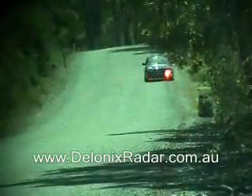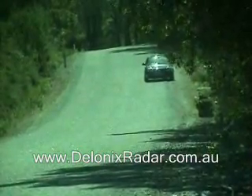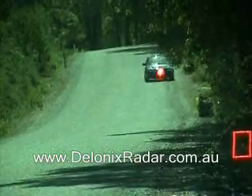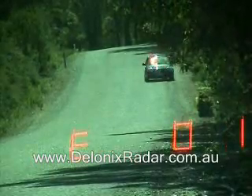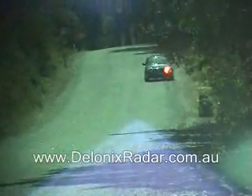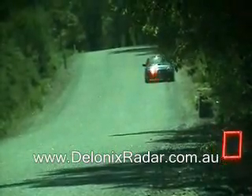This is the 200m speed detection test for the Whistler XTR 690 positioned high and centre of the windscreen. It's band interference from the radio here. We're going to do three shots across the front of the vehicle and then one shot on the windscreen to verify. And ready to go again.